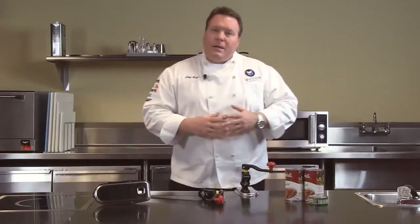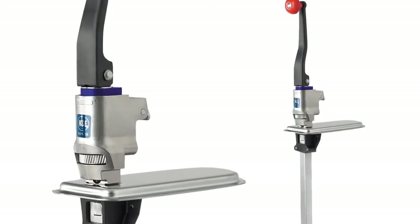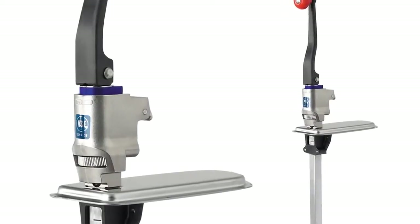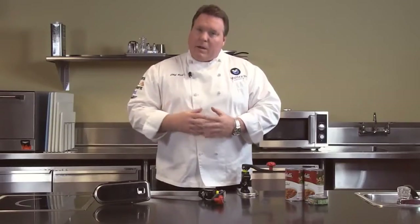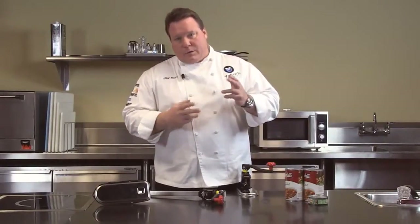The next line up would be our heavy duty line. Same features as this line except we have a one and a half inch gear, which means a few less times you have to go around to open each can. That unit we recommend up to about 60 cans a day. Again we offer it in the two can heights of 14 and 22 inches.